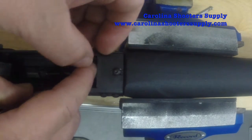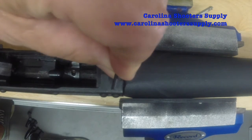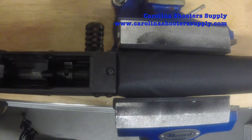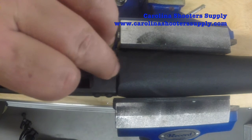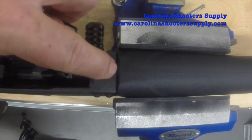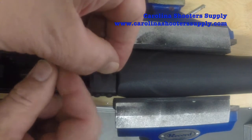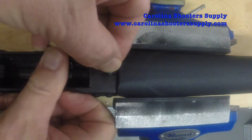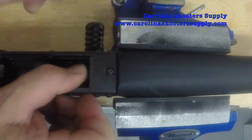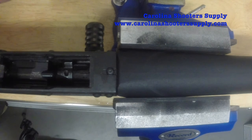Basically just get the screw in place and tighten it down. That's a 6 by 32 hex screw — we provide the wrench, the drill bit, and the tap in our drill and tap set. The screw comes with the mag plate, but you'll need the hex wrench if you didn't buy the drill and tap set. Get that screw all the way in and that'll tighten the plate up nicely — and we're done with the install.